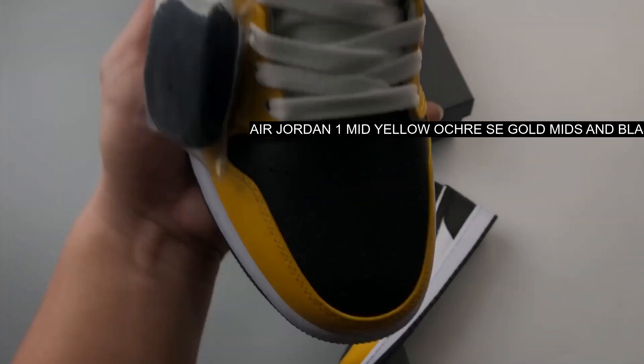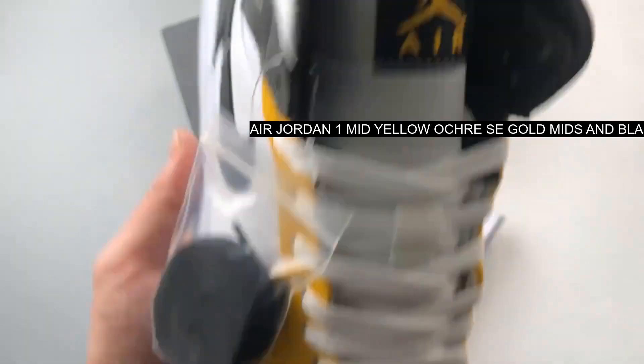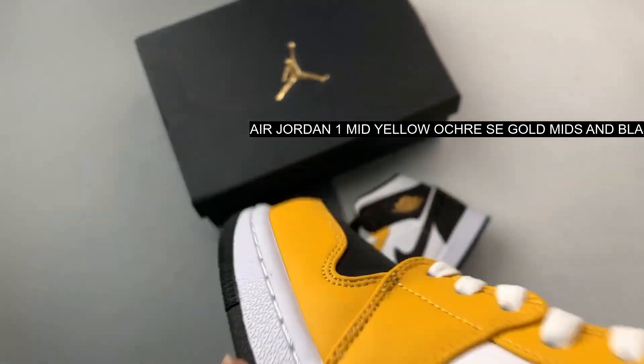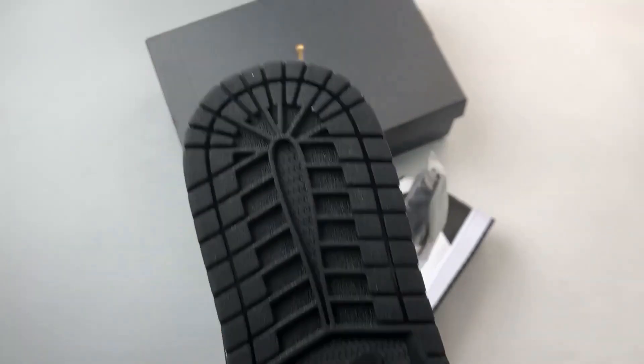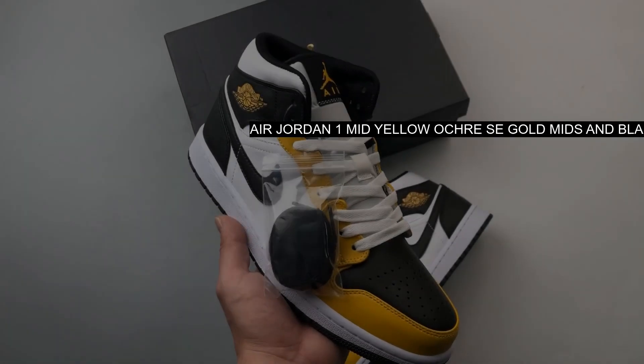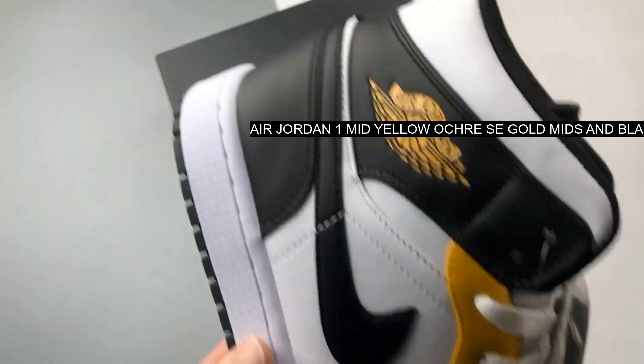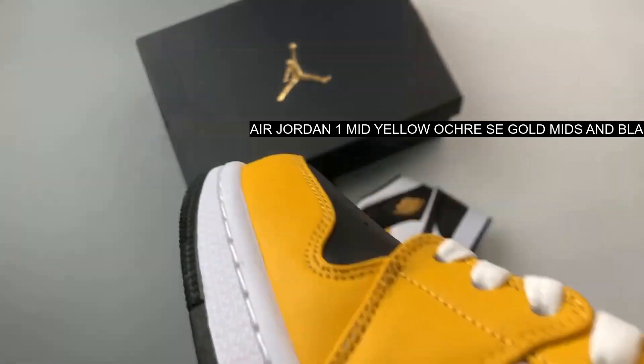Featuring a yellow ochre tint at the forefoot and lace collar, paired with a black toe box and ankle collar, this Air Jordan 1 cleans up with crisp whites at the mid panel and ankle padding. No need to explain, but these are indeed a perfect fit for anyone yearning for a seventh title at the stadium formerly known as Heinz Field.